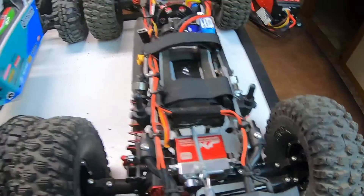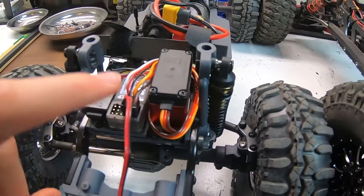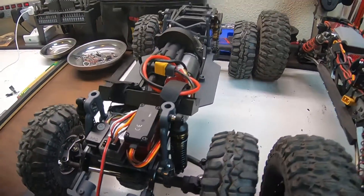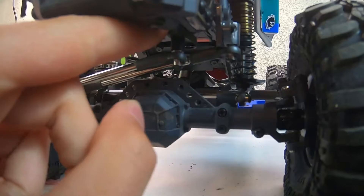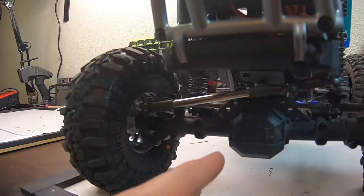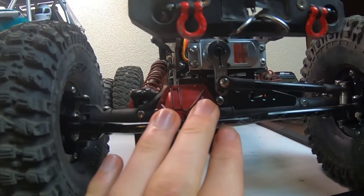Now let's look at the chassis-mounted servo. As you can see, the chassis-mounted servo is exactly what it sounds like — the servo is mounted to the chassis itself as opposed to the axle. With that there is the steering link here and it goes vertically down into the steering itself. Those are basically the mechanical differences between the chassis-mounted servo and the axle-mounted servo.